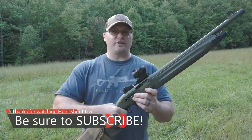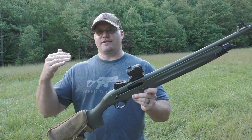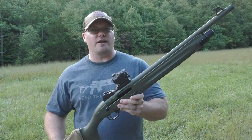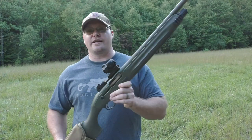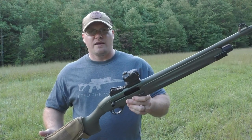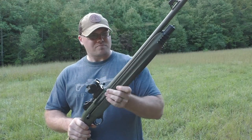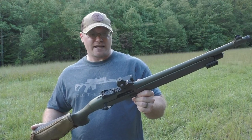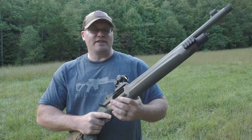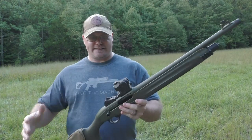You guys check out Hunt Shoot Live. I already did a review on this and we're going to do a really comprehensive review because I was so excited about just the shooting of it and how it felt and what we saw initially. So today we're going to do some more, but I do want to give you a quick overview again. This is my favorite shotgun that I have ever shot — a super nice shotgun, and I couldn't make it jam.